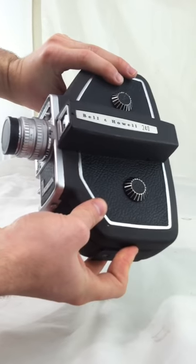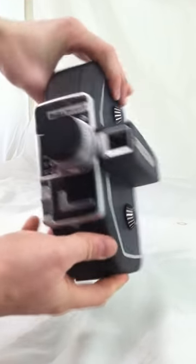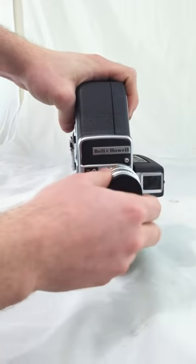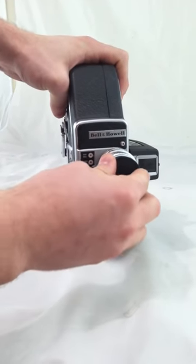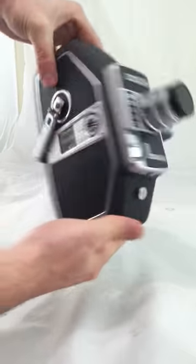This is a demonstration of the Bell & Howell 16mm Model 240. As you can see, it came with the lens cap. This is for sale on our site. The camera is in good cosmetic condition.